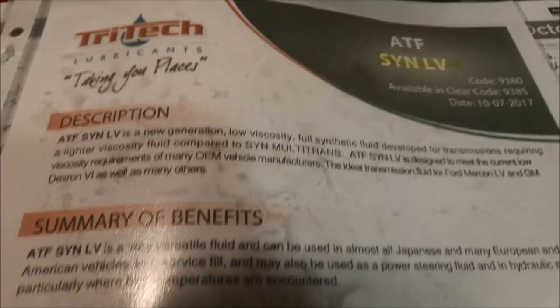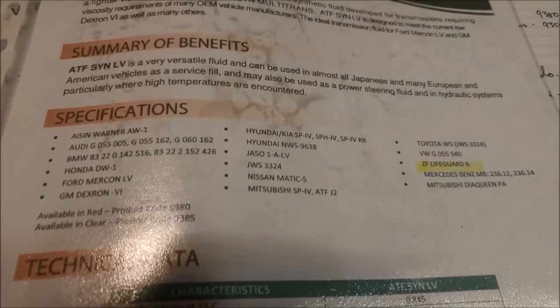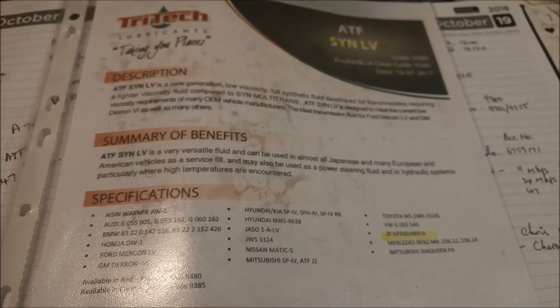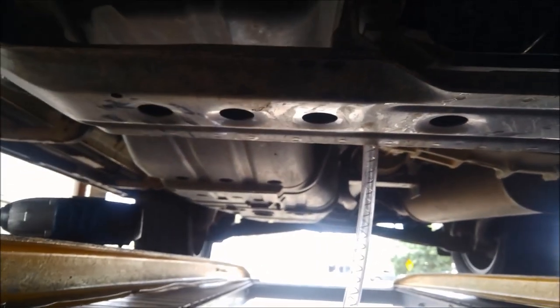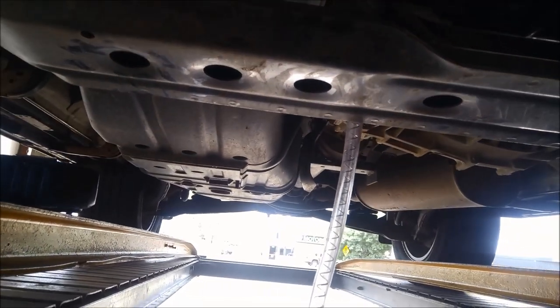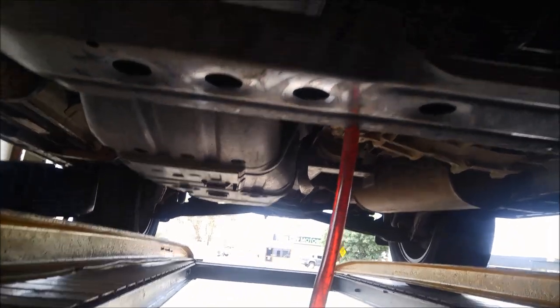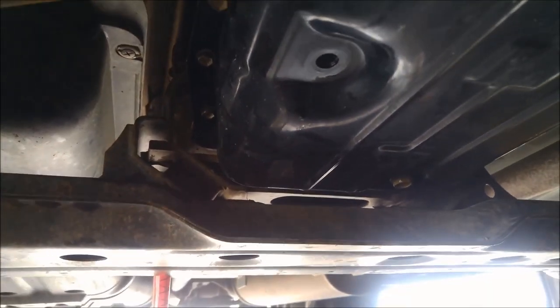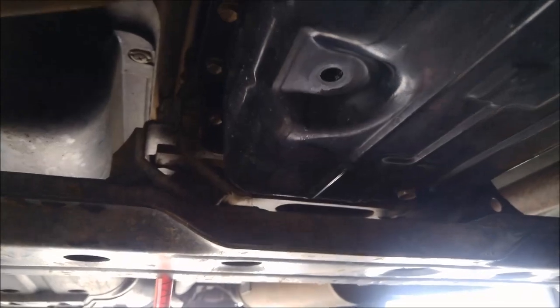I'm just looking at the data sheet for the transmission fluid. You can see this one actually handles the Daquine PA Mitsubishi fluid, which apparently the Pajeros take. So the synthetic LV in the Tritec will handle that. Put the hose in there and we'll just slowly pump that in until it starts coming out of that, then I'll put the plug in and start it up.